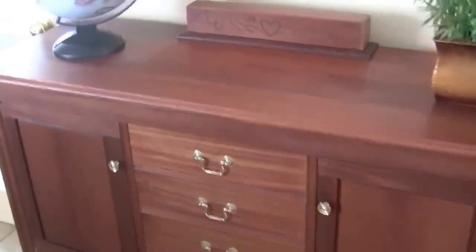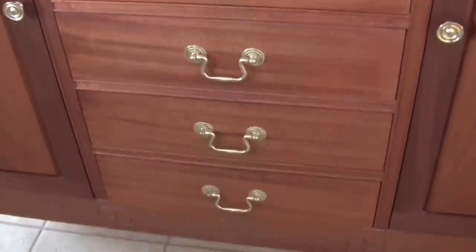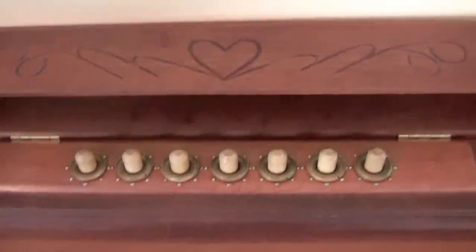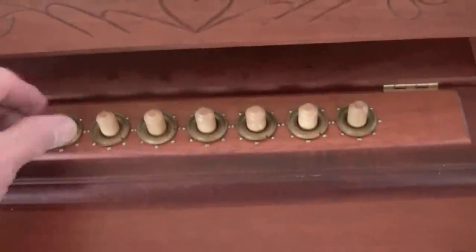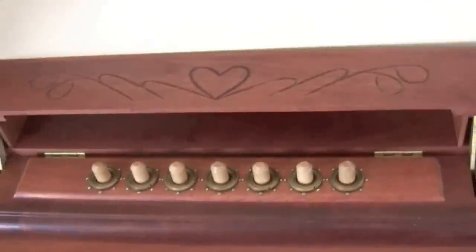This is the anniversary cabinet. The idea behind it is that on the anniversary of presenting the cabinet to someone as a gift, the combination to open up each of these drawers will be given. The combination is based upon this combination lock here. There's a series of what I call lock rods that need to be set fairly precisely, like this, to be able to open up the drawer.